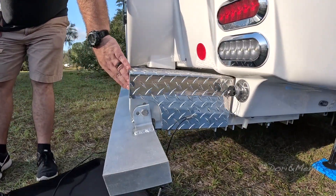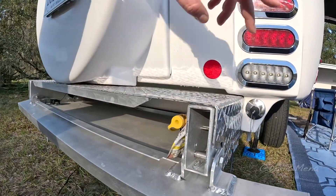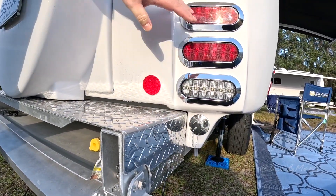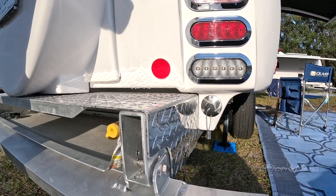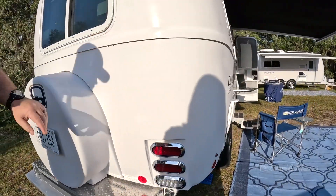The propane quick connect — we have one just inside the bumper here and also one on the front of the trailer. And this port here is strictly for winterization. A lot of customers hate the winterization process, but that's where you winterize the trailer — that's all it's there for. I love it when you guys make things easy.